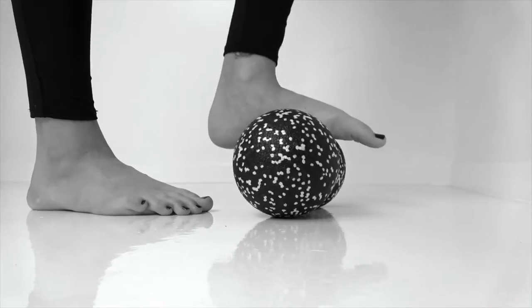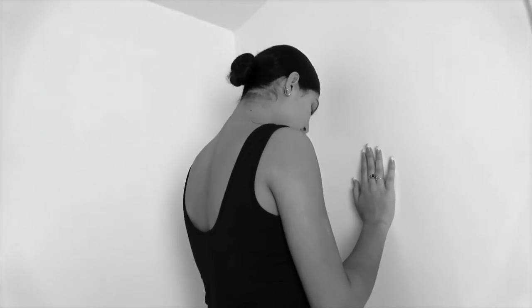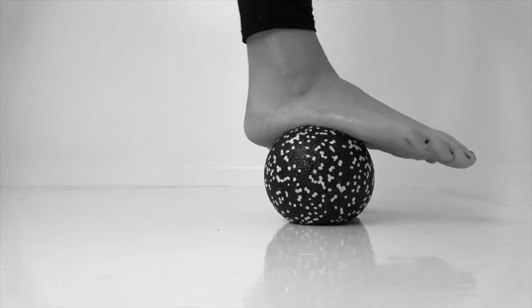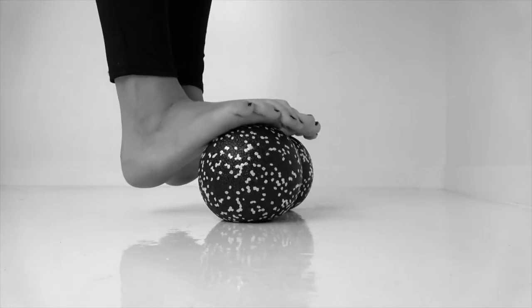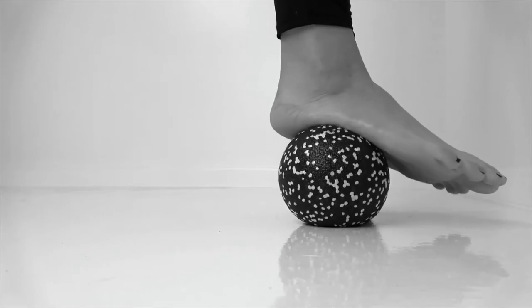The knead balls can be used to align posture while alleviating foot pain such as plantar fasciitis. Place the device on the ground and stabilize yourself against the wall. Then roll the soles of your feet from heel to toe.